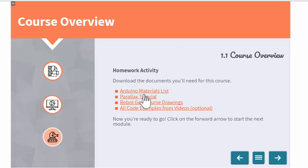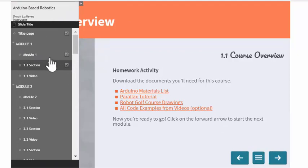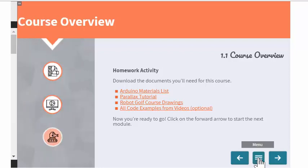There's another way to navigate the course: a menu button between the two arrow buttons. Clicking it slides out a menu on the left-hand side, showing links to all the various sections across modules. You can also access this menu using the expand/collapse button in the upper left-hand corner, which lets you expand or collapse the menu at any time.